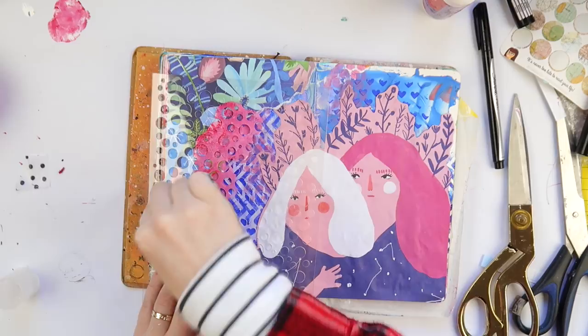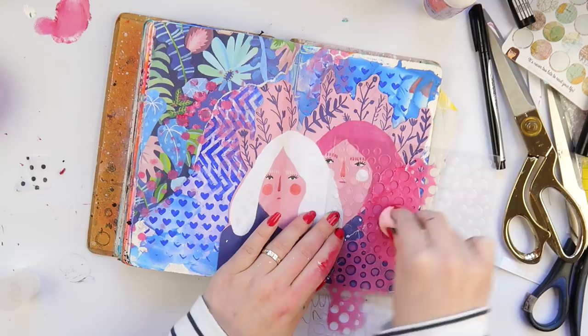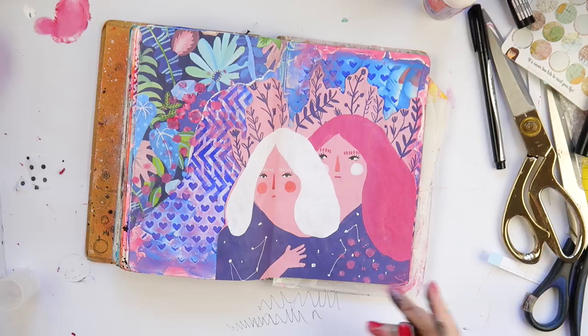Now I'm mixing up what looks like maybe Cherry Pie and white from the Dilutions paints. I've got this stencil — I think it's from Flutter By Designs, it's a circly one — and I just wanted to do a bit of stenciling, sorry about the shaking camera, over the top of the image and the background, because I find it ties the focal images in a little bit more so they don't look so plonked on the page.